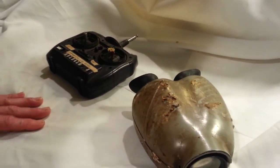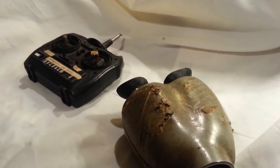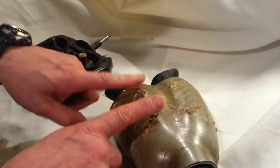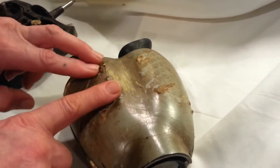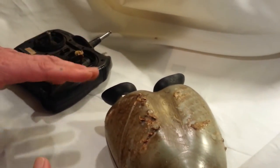Welcome to another Earth 2 prop find, thanks to Hurricane Matthew here in Central Florida. This is the binoculars that was used on Earth 2. Now let me give you a brief background on it.